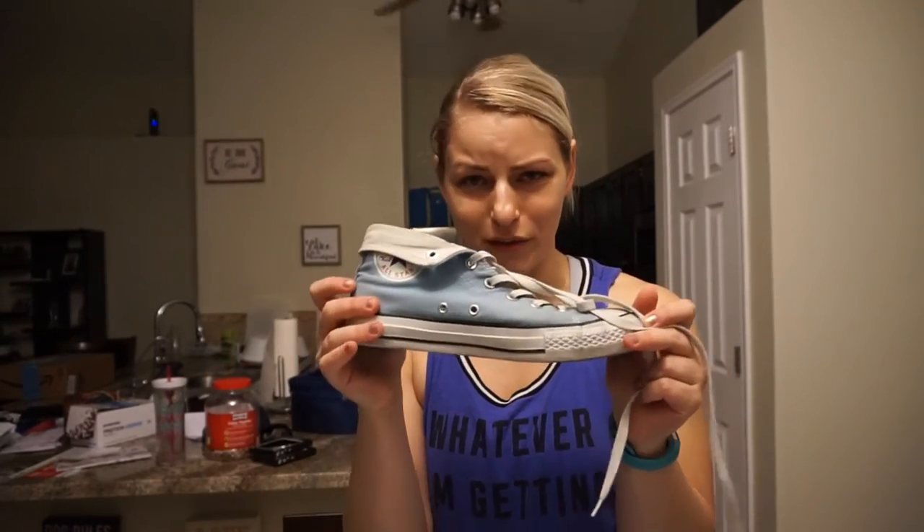A lot of powerlifting cues are things like spread the floor with your toes to really feel like you're getting into the floor, and that's a lot easier to do with flat shoes. So if you are squatting and you're feeling like you're off balance or not quite getting it under control, try just taking your shoes off and doing it in your socks and see if that helps you a little bit more. Feel like maybe you're not pitching forward as much. When you're squatting, you really want to think about your weight being over your midfoot. A lot of people say sink into your heels, which is an okay cue, but as long as you're not focusing on sinking into your heels so much that your toes are coming off the ground — think of it more as the weight being over the middle of your foot.